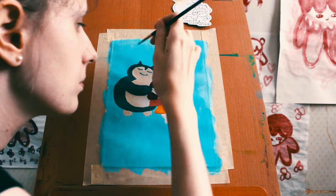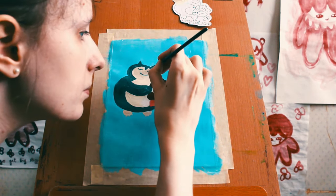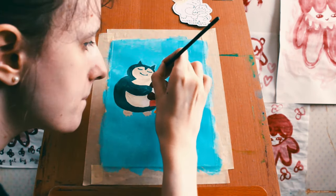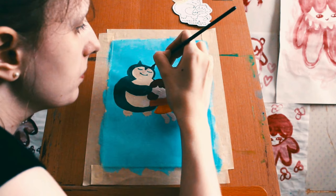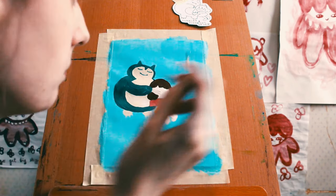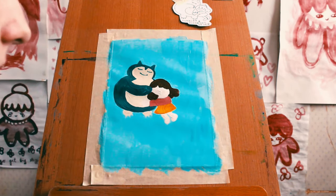Just perfecting that Snorlax - just perfecting his body. Loving him, making him perfect, making him the best Snorlax he can be. Getting those shapes right. Oh look at him. I'm proud of the Snorlax. He's a good man.